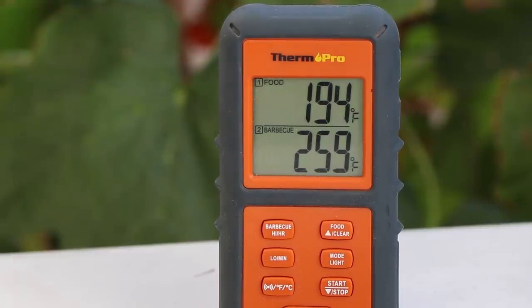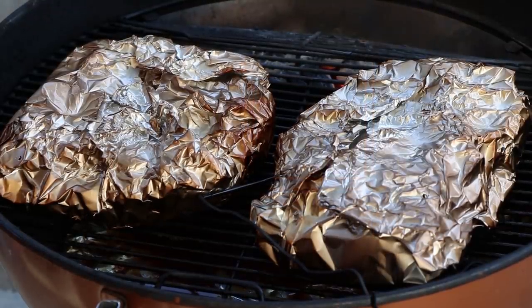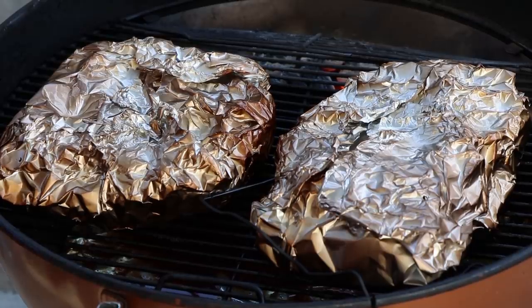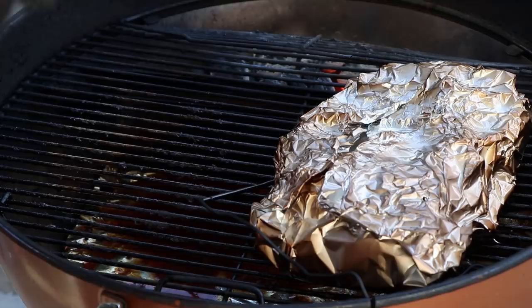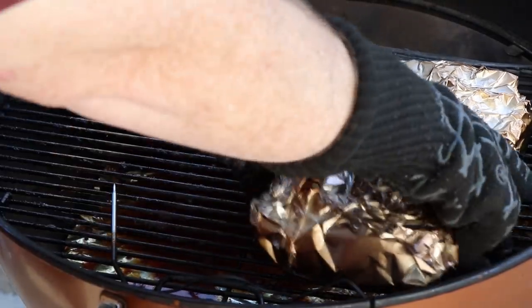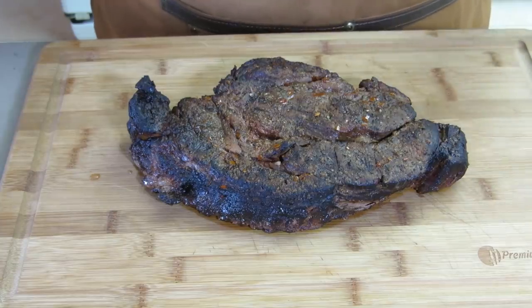We just blew a little past 190, but that's all right. Kettle temp 259. Getting these chuck roasts off — both going into a foil pan, staying covered for at least an hour. Here is our smoked chuck roast. The second one is already in the refrigerator because it's going to be for another video.